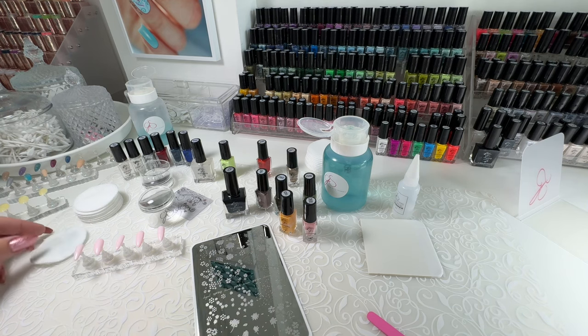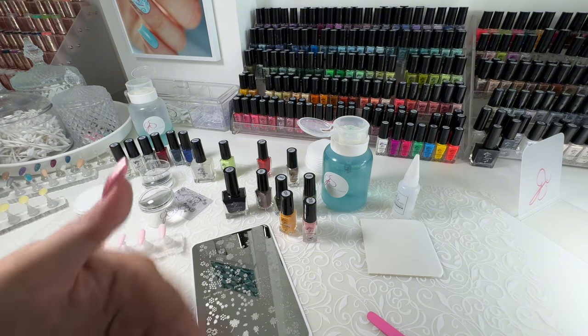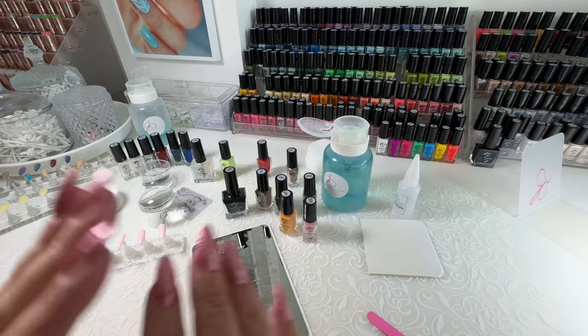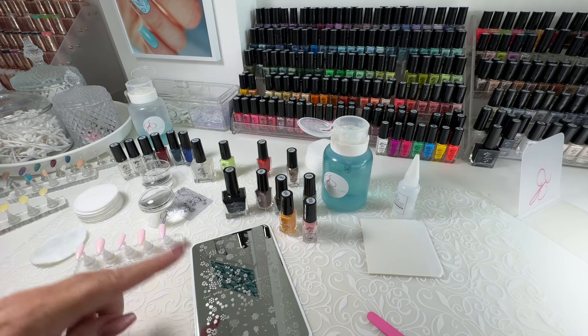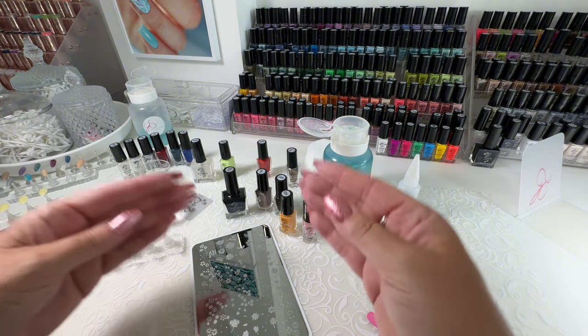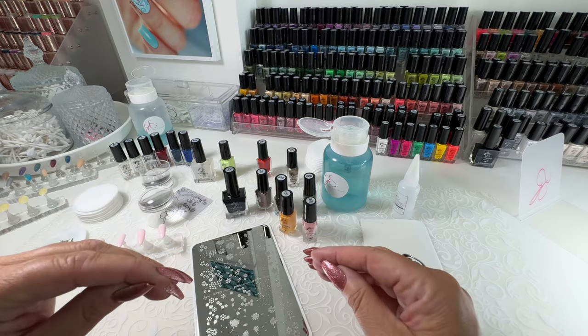And that's it, that's all you need. Make sure your stamping plate is dry after you use a solvent on it — whether you're using acetone, polish remover, or plate cleaner, doesn't matter. You want to make sure that there's nothing left pooling in the images that you're going to use, because once you add polish, if there's some of that residue, it'll mix together and make lifting very tricky.